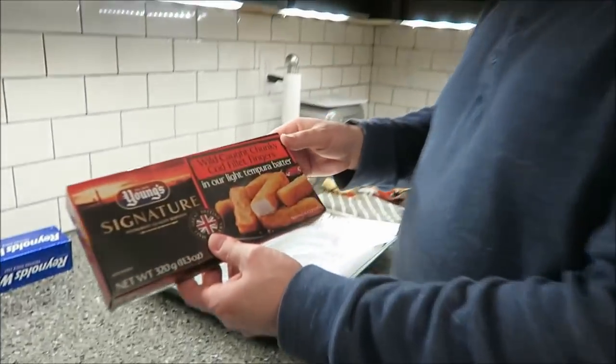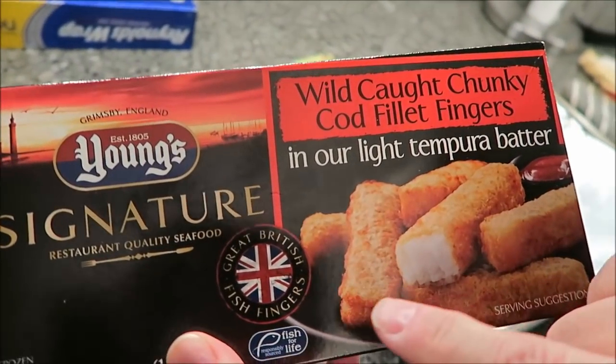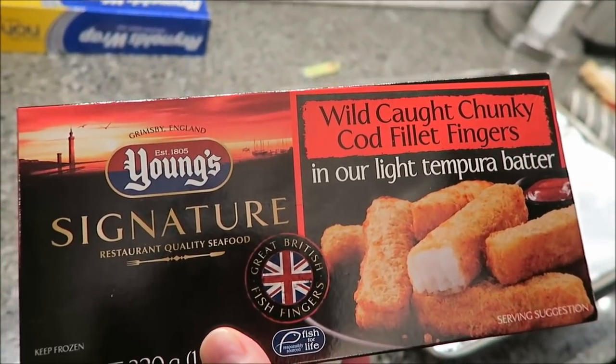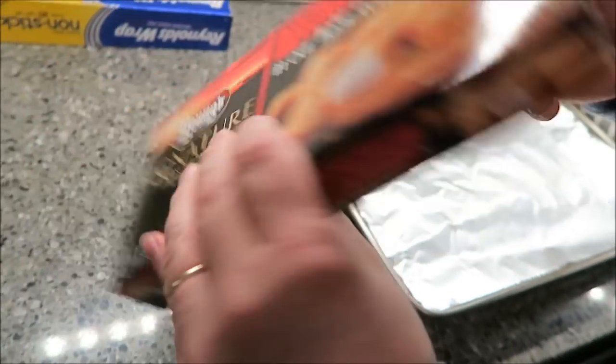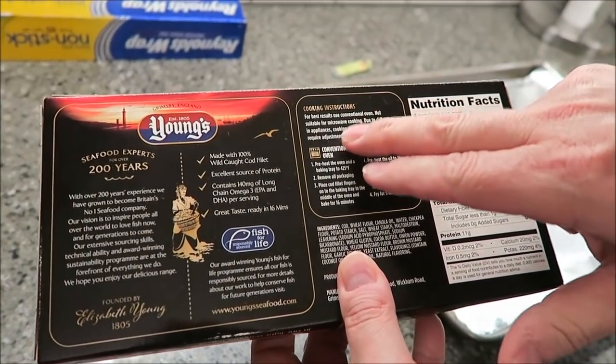Hey guys, today me and Tammy are going to be trying Young's signature restaurant quality seafood cod fingers. These are actually made in Great Britain, in England. These are wild caught chunky cod fillet fingers in a light tempura batter. These were at Walmart for $5.74, they're frozen.